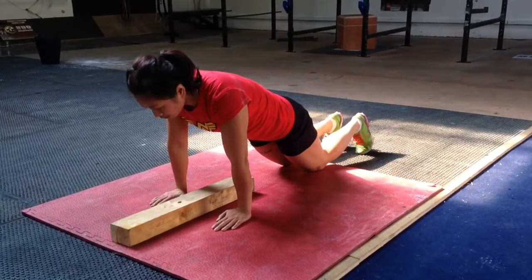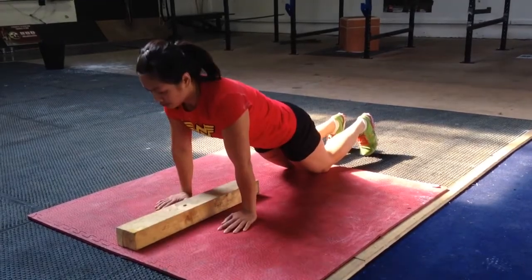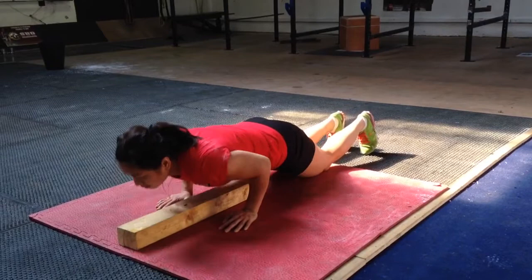Kneeling press-up, so knees down, hands in line, and you'll come down as one unit, so your bum and hips come down with your elbows back nice and straight.